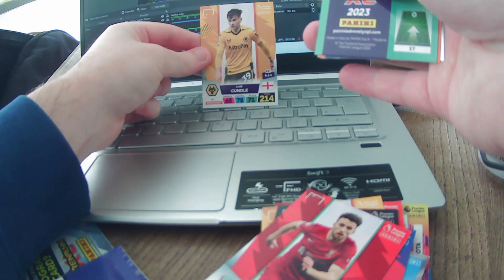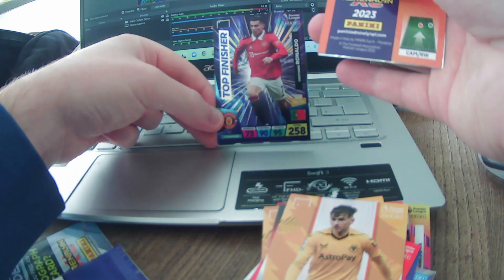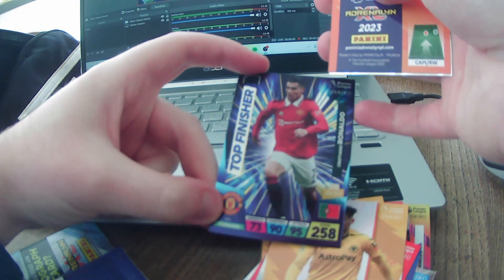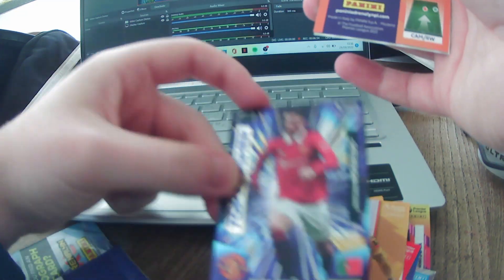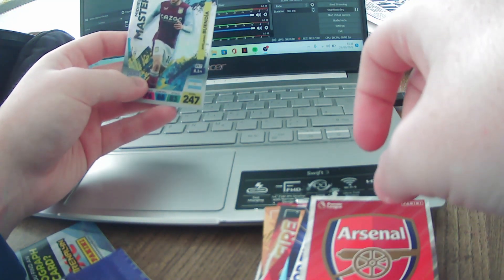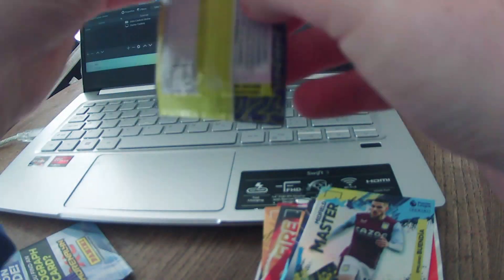Luke Cundle from Wolverhampton Wanderers. Then a forward from United — Ronaldo. We've packed Sui! CR7 comes out as a Top Finisher card. Now that is a very nice aesthetic of a card — he's got 95 attack, which is a mad stat. The Arsenal badge — wahey! And Midfield Master Emi Buendia. That is a very nice pack indeed. That card is sublime, it really looks nice.